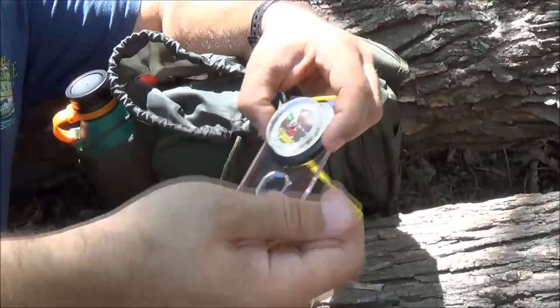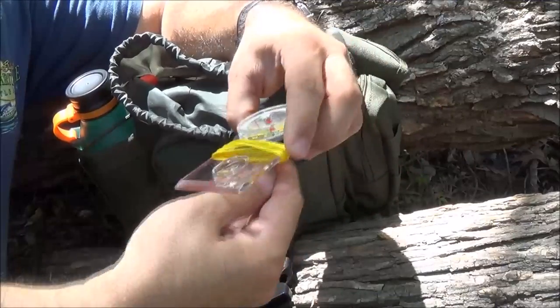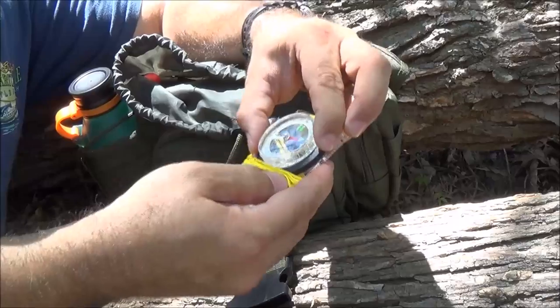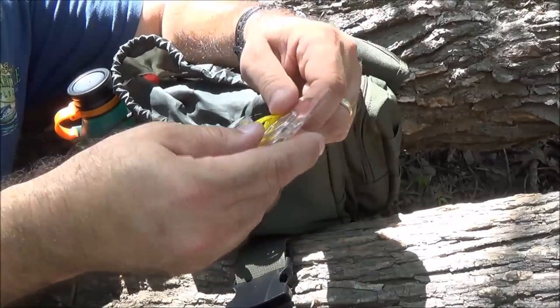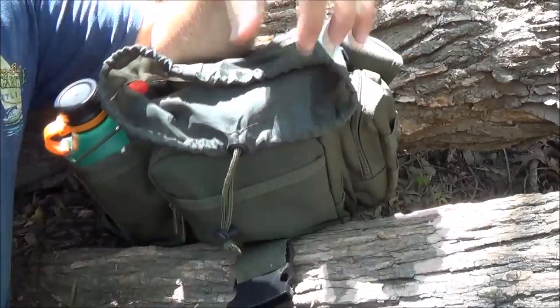I've got a larger compass with a magnifying glass on it. It's just the traditional one with a spinning needle - a lot more accurate than the other compasses I carry in there. But I like to carry two or three compasses just in case.